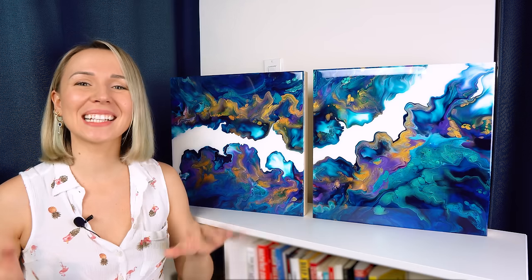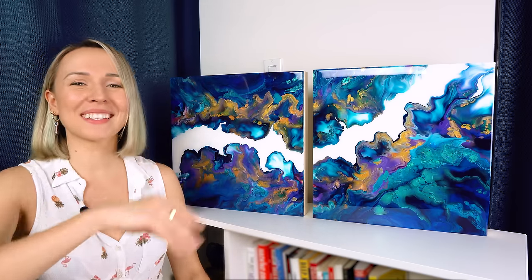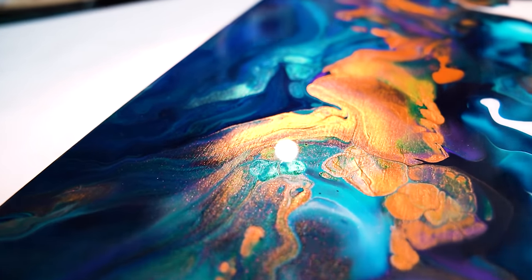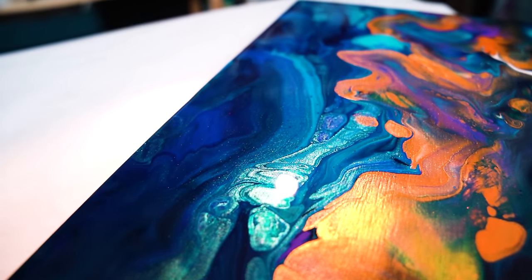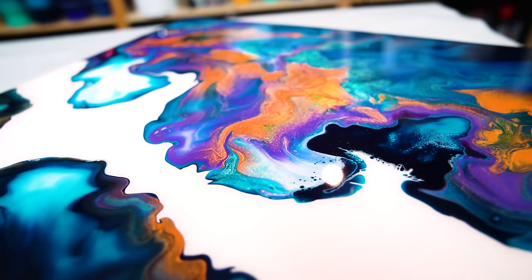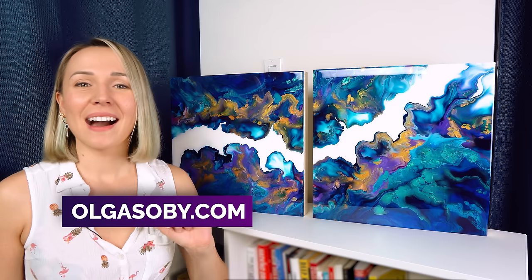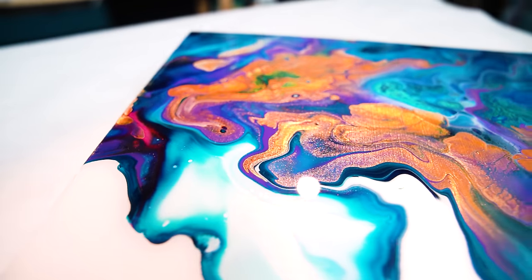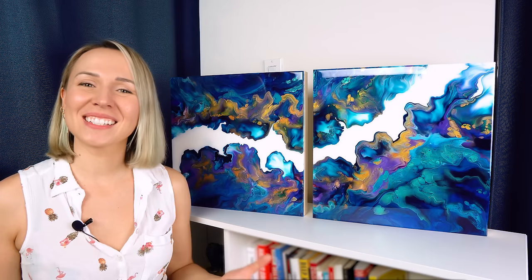Let me know how you like this diptych with the white river composition. I think this one has a very uplifting and cheerful energy. Do you want to see more diptychs, triptychs, quadriptychs — all kinds of multi-panel paintings? I'll chat with you in the comments down below. Subscribe to my channel to be notified for all the latest acrylic pouring tutorials, and check out my website olgasobi.com. Thank you so much for watching — I'll see you in the next video. Take care and stay creative. Bye bye!